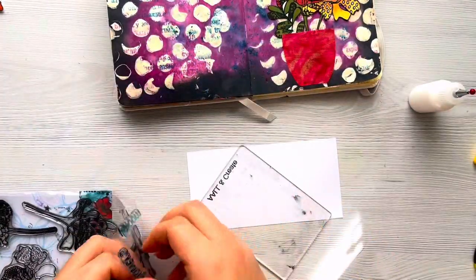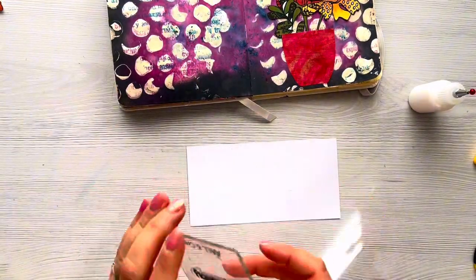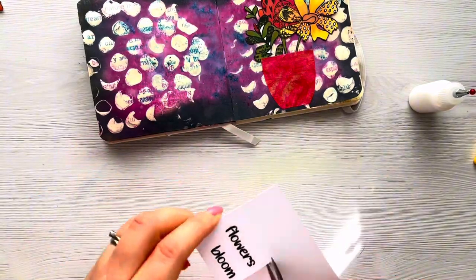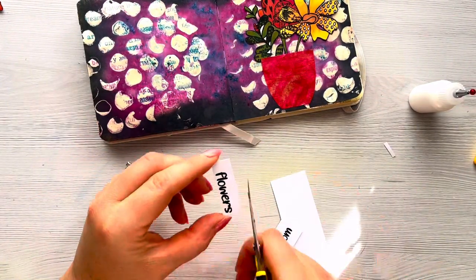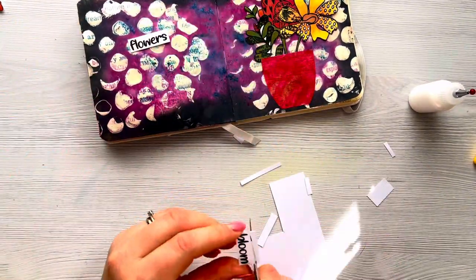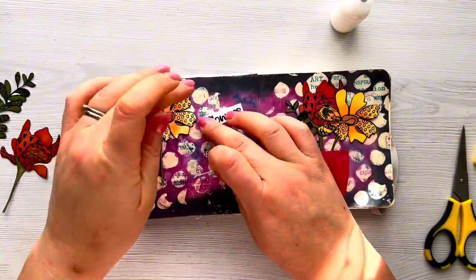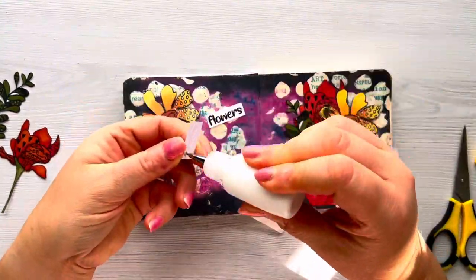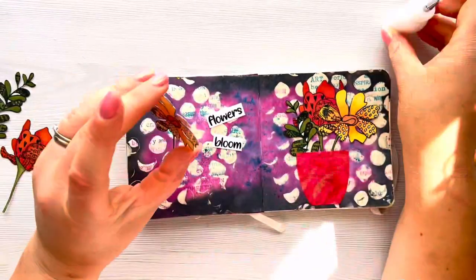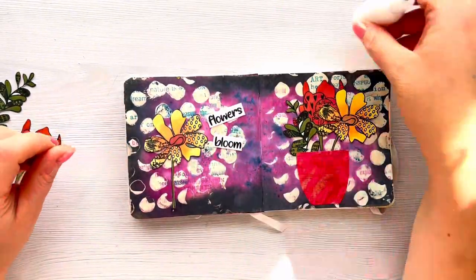For the sentiment today I'm going to use the Flowers Bloom sentiment from the stamp set. These are two separate stamps but I've just added them to one acrylic block. I'm just going to stamp them out and then trim them down with my scissors so they've got a nice small border around them, then glue them down flat onto my page using the Cosmic Shimmer Glue. I decide to add one more flower to the left-hand side of the sentiment just to finish off that double page spread.